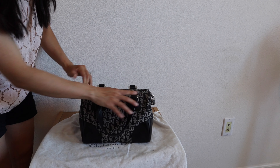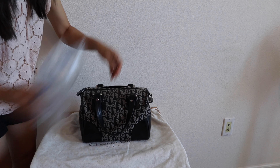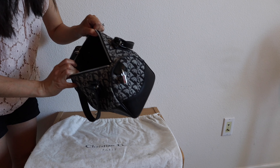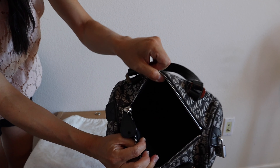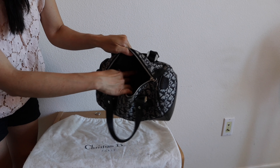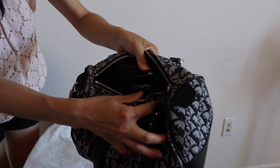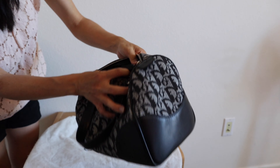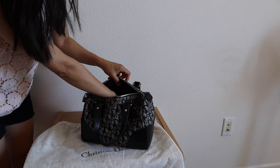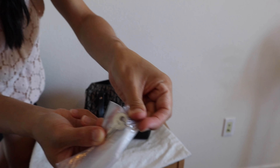There's a top zipper that opens to a black nylon fabric with zipper and patch pockets. I'm just removing the stuffing I have in this bag. It's a bit dark but it's really clean inside. As I mentioned, it has two pockets inside — one of the pockets has a zipper. Here's the Christian Dior logo with the serial number, and here's the key that came with it with the CD initials on it.